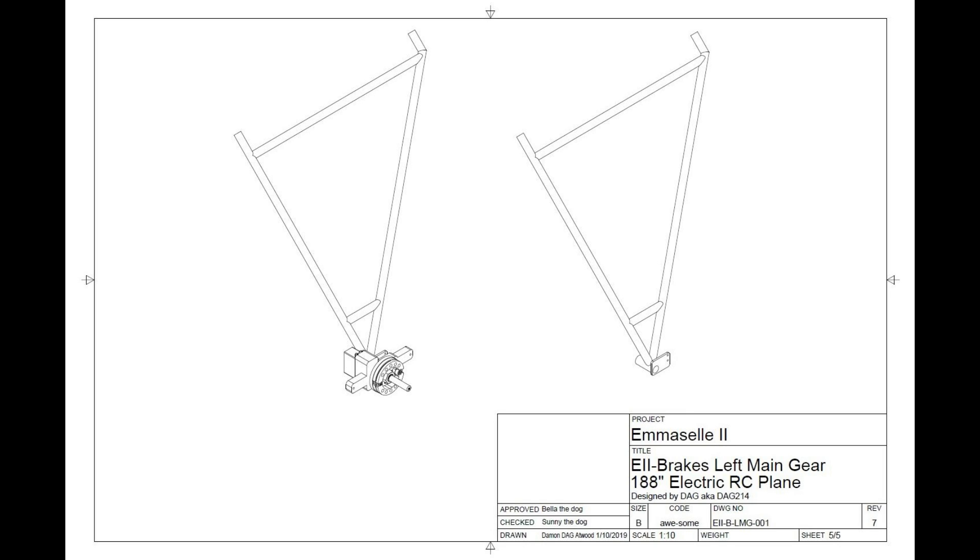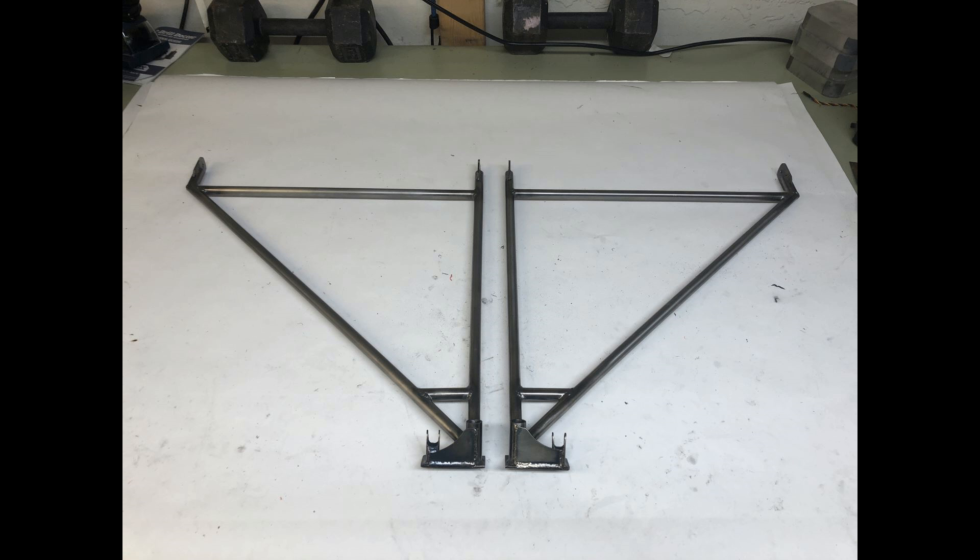I designed the gear in Fusion 360. I was planning on using thin wall 4130 chrome moly half-inch tubing. It took me a while to really get this all jigged up so I could weld it square. Keep in mind, if you're going to make your landing gear, they've got to be square.